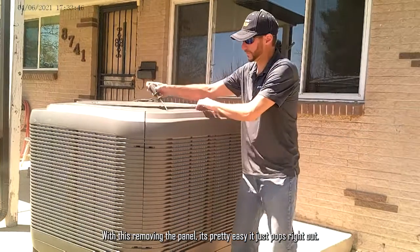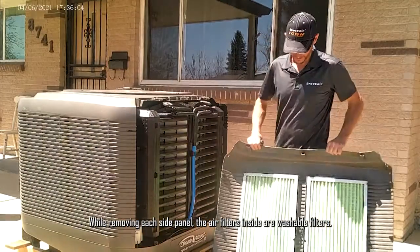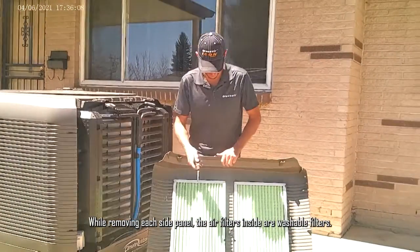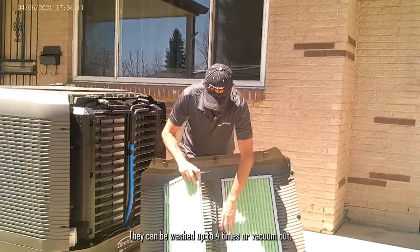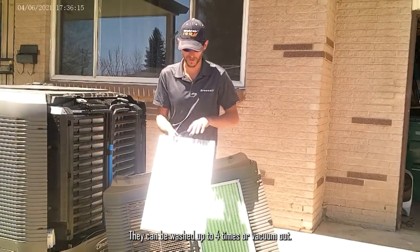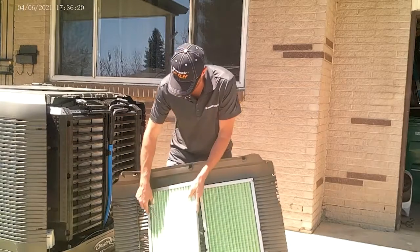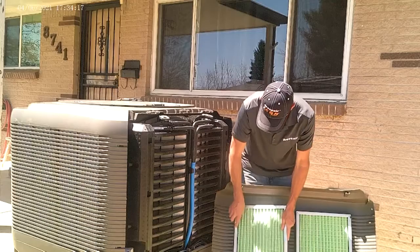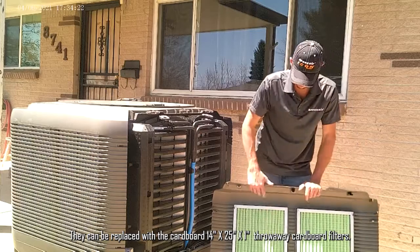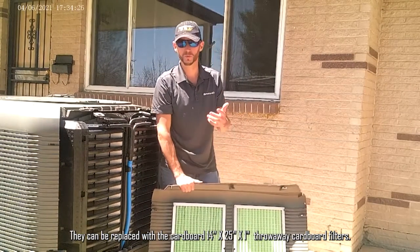Removing the panel is pretty easy as it pops right out. We're removing each side panel. The air filters inside are washable filters — washed up to four times, or you can vacuum them out. They're 14 by 25 by 1 inch filters, and they can be replaced with cardboard 14 by 25 by 1 inch throwaway filters.